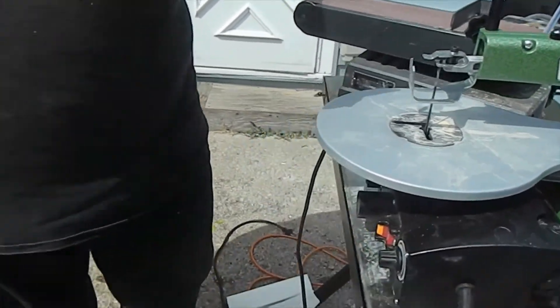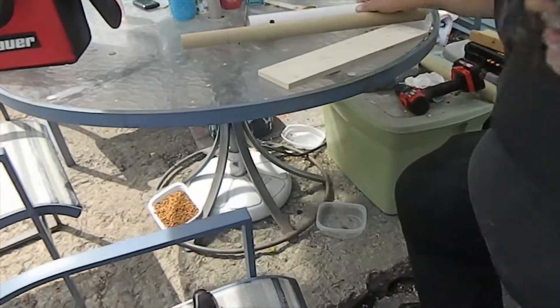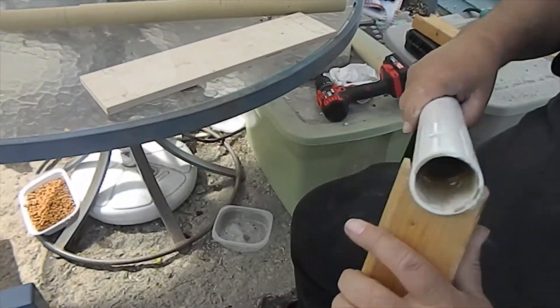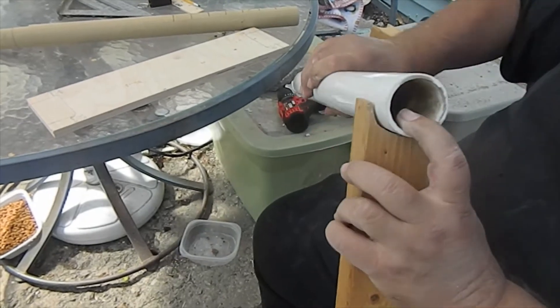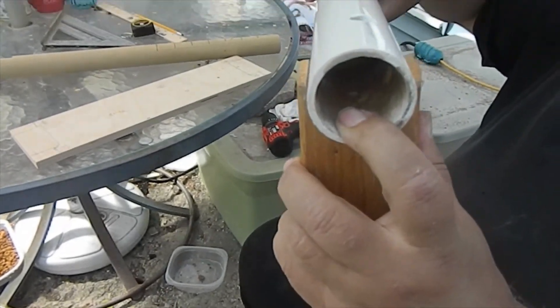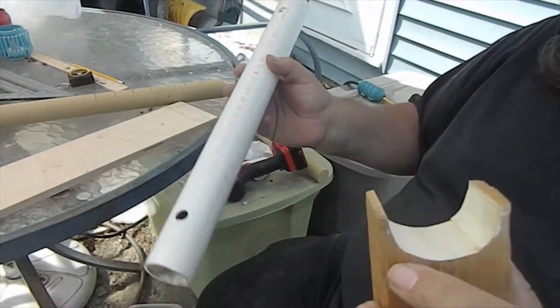Okay, there we go — we got the scallop. Let's see how it sits with the pipe. And there you go, the pipe sits in there nicely. We're going to screw this right to the top of that. Let me get the other one cut out and then we'll come back and start putting this stuff together.